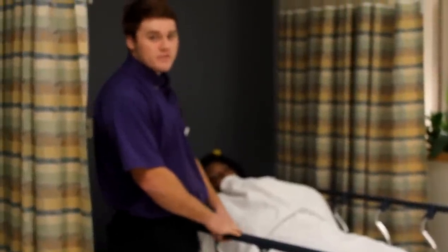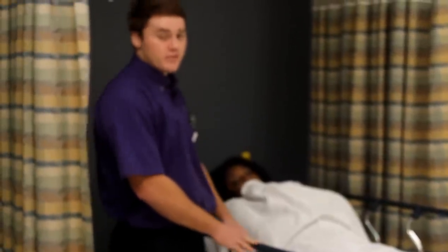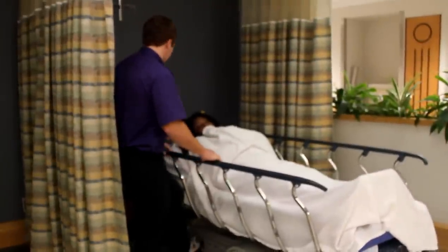Today we're going to learn how to transport patients safely through the hallway. After you check the wristband and make sure you've got the correct patient, you're going to raise the stretcher to your height, so it makes it easier to push them through the hallway.